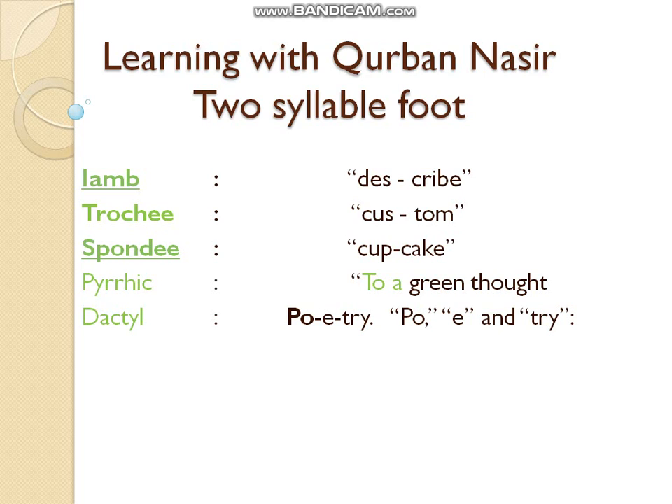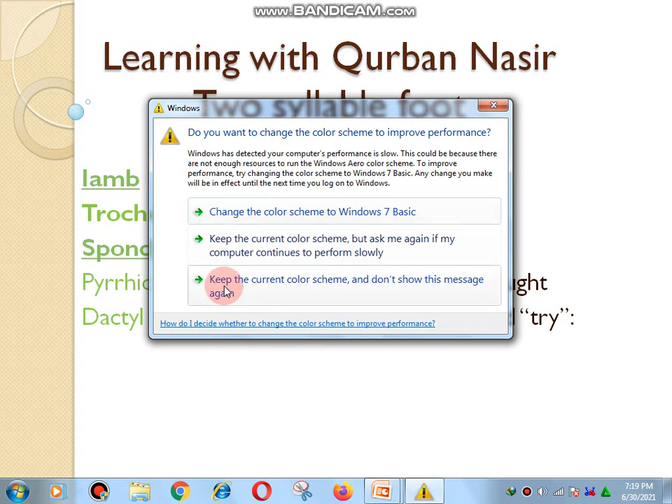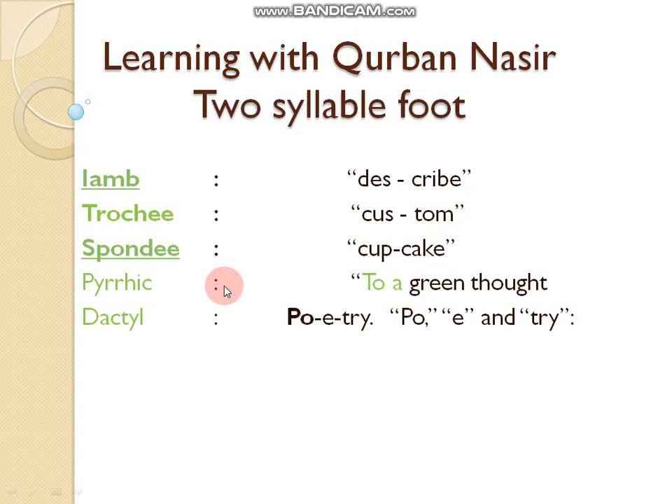Foot is the unit of sound in a word, recognized by vowel sound. For example, the word 'garden' has two syllables: 'gar' and 'den'. Foot is the unit of stressed and unstressed syllables in the line of poetry. Meter is the regular pattern of stressed and unstressed syllables that gives rhythm to poetry, making it beautiful and enjoyable to readers and listeners.